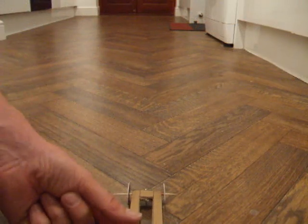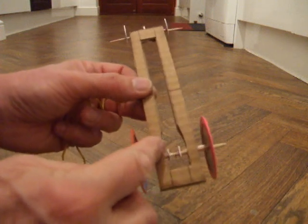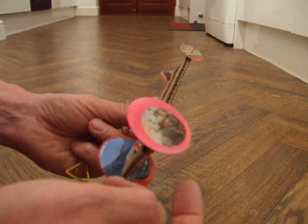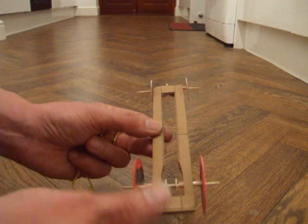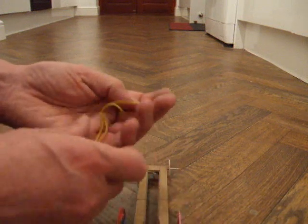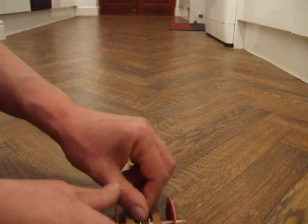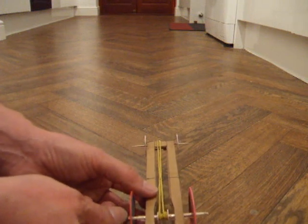I've done quite a few modifications to try and make it go a bit better. I've put a couple of guides on to hold the rubber band in the middle. I've put bigger back wheels on, still with rubber balloons around them to give a bit of grip. The back axle is just a little bit thicker. Other than that, it's the same bit of cardboard. You can see the guides are holding the rubber band in place.